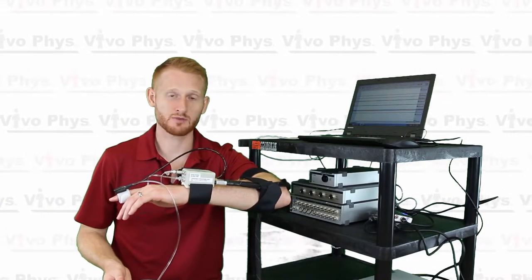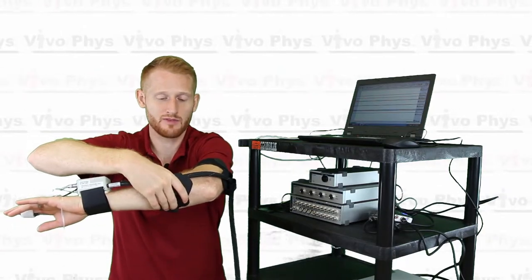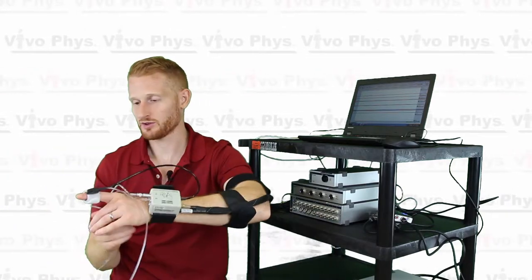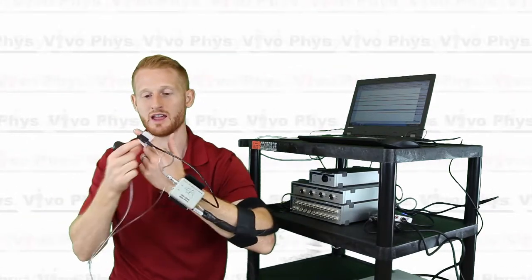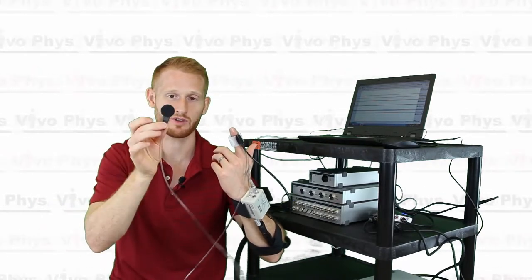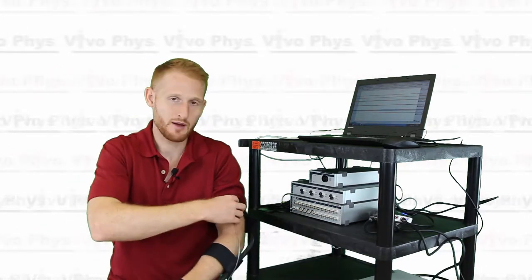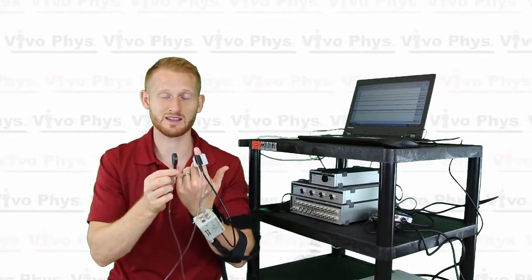The arm setup is now complete. I have the finger cuff on, the wrist unit strapped on with Velcro, an additional strap around my forearm to keep the cord stable and prevent it from pulling on the wrist unit, and one more strap on my upper arm. The height sensor is plugged into the back of the wrist unit, one part attached to the finger cuff via Velcro, and the other part — which I'm holding in my right hand — will be attached to my upper arm strap at the level of the right atrium, once the software calibration is done.